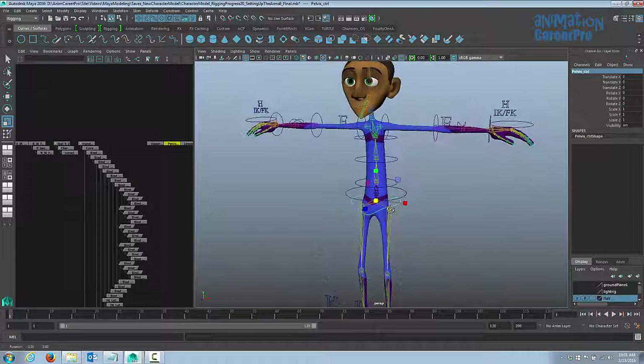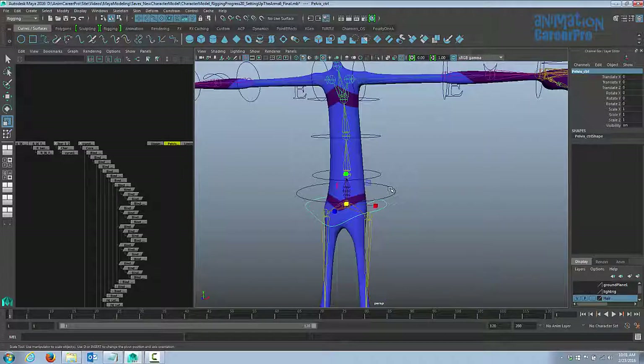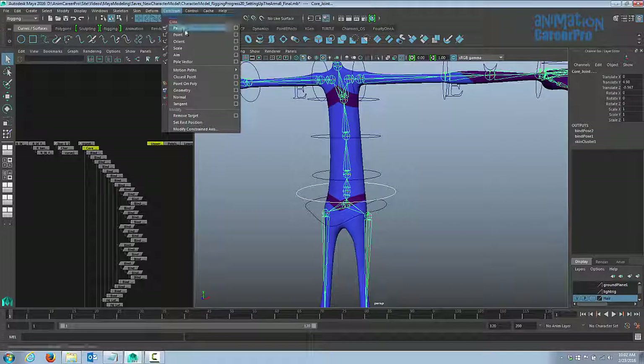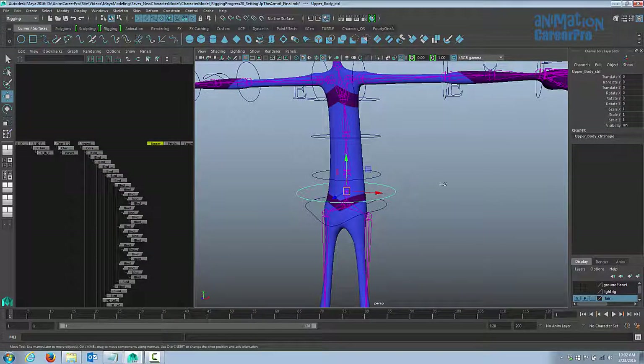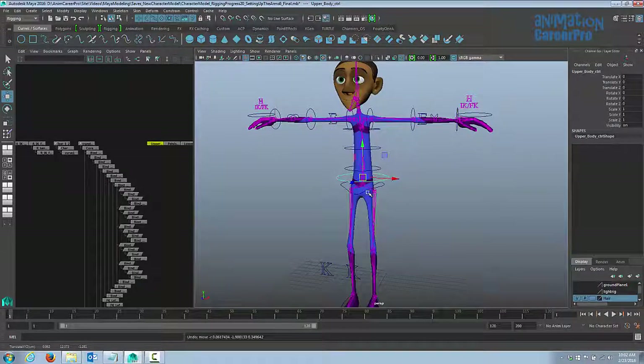The next step is to constrain these to the joints and then parent everything together so it moves properly. We're going to parent constrain the upper body control curve to the new core joint. Select the control curve first and then the new core joint, then go to Constrain and choose Parent. In the option box make sure that Maintain Offset is checked and Translates and Rotates are checked for all. Hit Add or Apply — now we can move the upper body with our control curve.